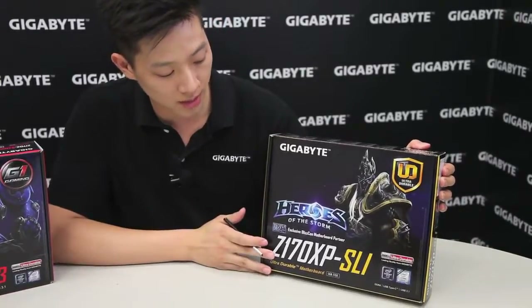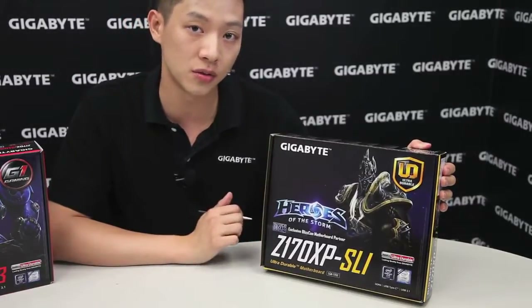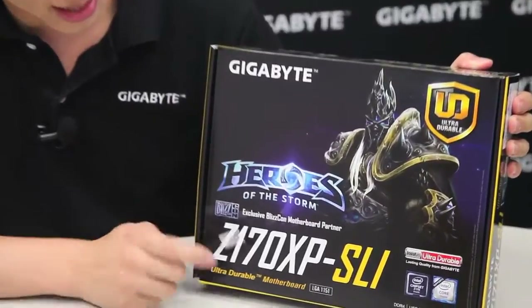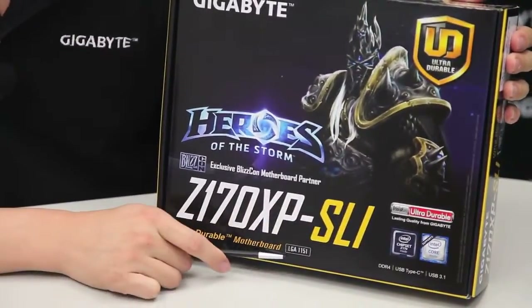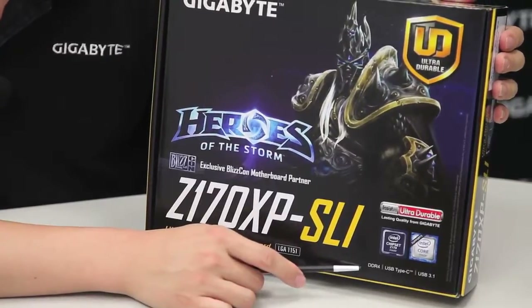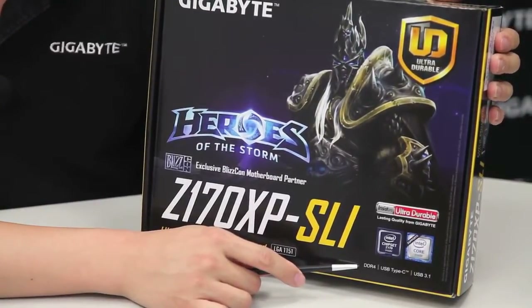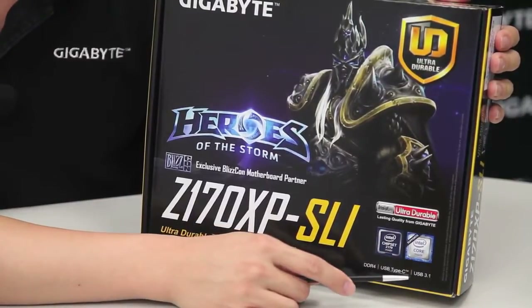Alright, so talking about the box right here, let's go over the features around the box and then we'll break it down onto the board for you. So for our Z170 XPSLI, it is using the Z170 chipset from Intel, it has an LGA 1151 socket for the 6th generation Core processors from Intel, and we're supporting the new DDR4 standard in memory, as well as a USB Type-C connector and support for USB 3.1 transfers.